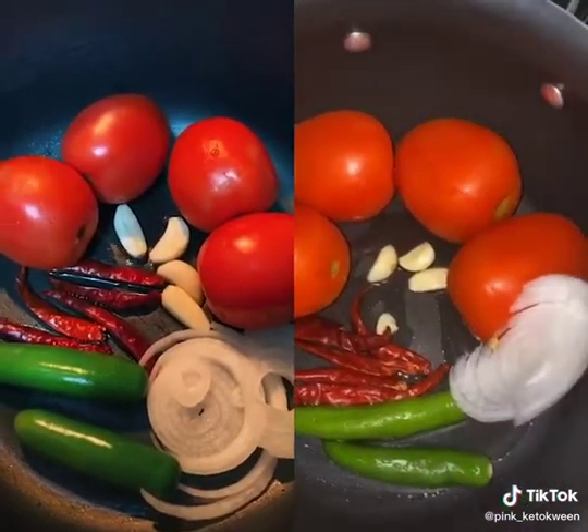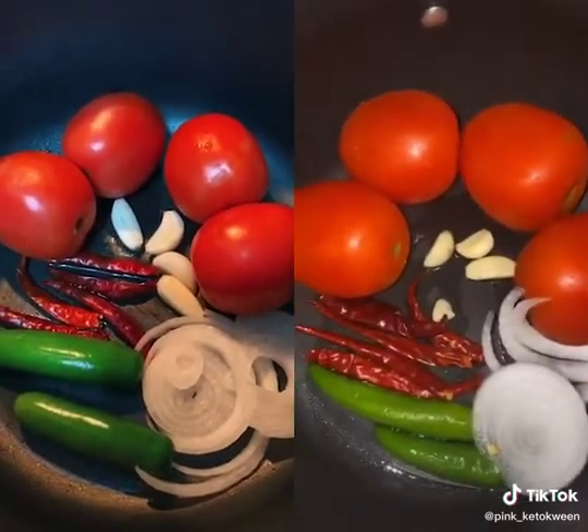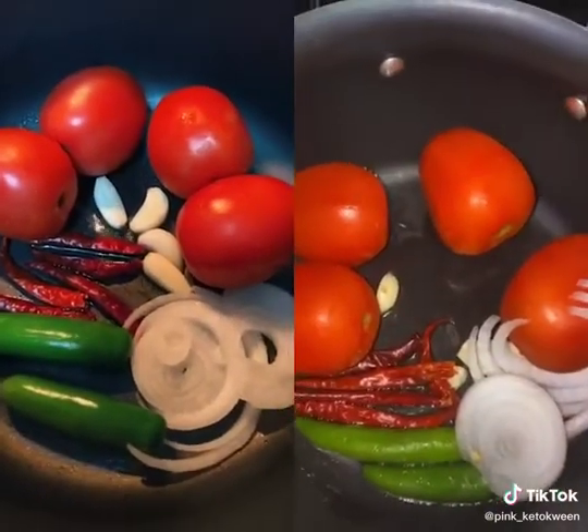Four tomatoes, three garlics, half an onion — not even half, literally just a little piece of onion. Chile de árbol — I put four or five, however much I want that day, depending — and two serranos.